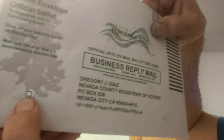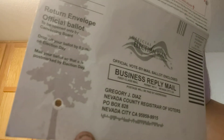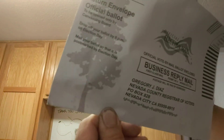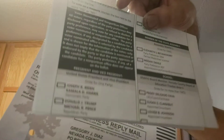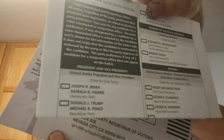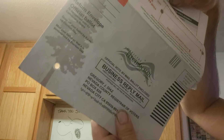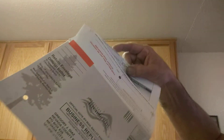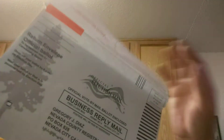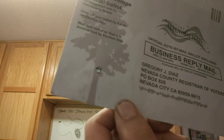There it is — hopefully you can see that. It's a hole, no optical illusion. It's showing if you voted for Biden or not. So I don't know, you tell me: is that rigged or is that normal to have a hole in your ballot like that?